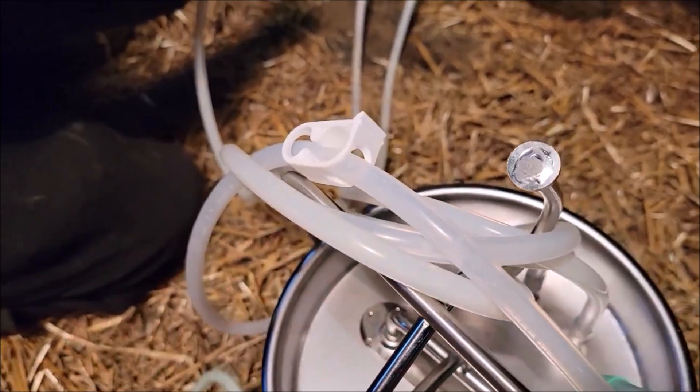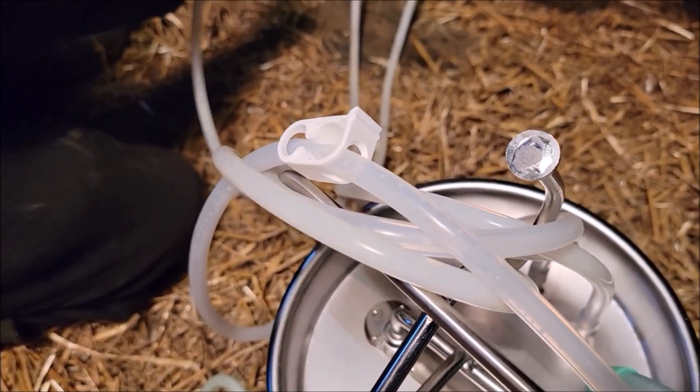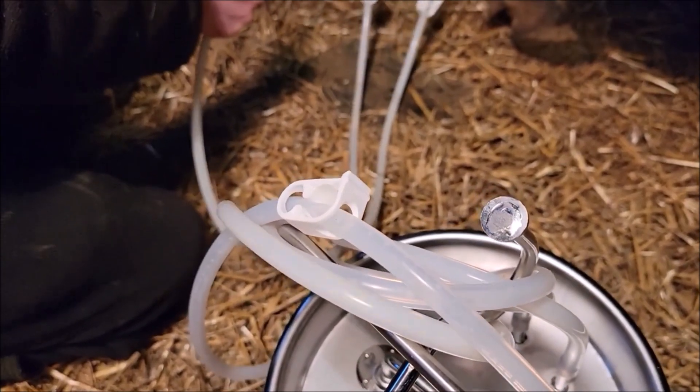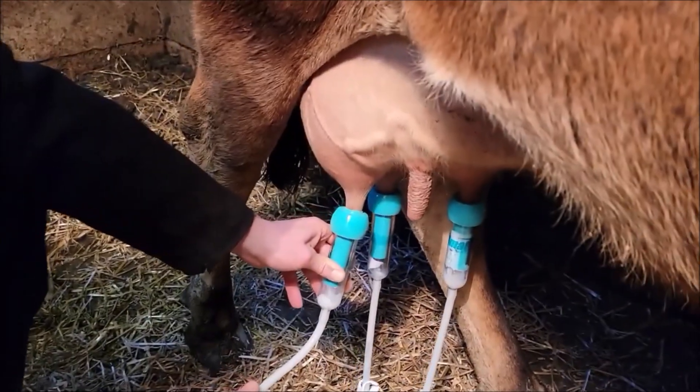This machine does not have a claw on it and does not have a pulsator. Like I expressed earlier, it uses the animal's heart beating. You can put a stethoscope right there on her bag.